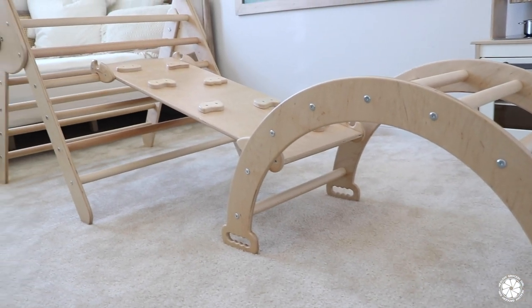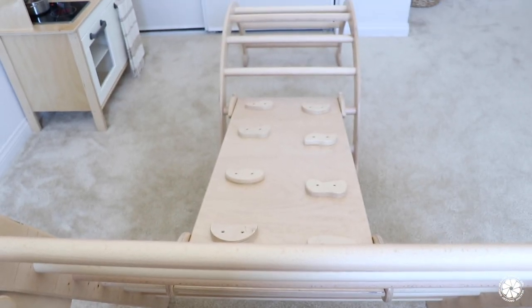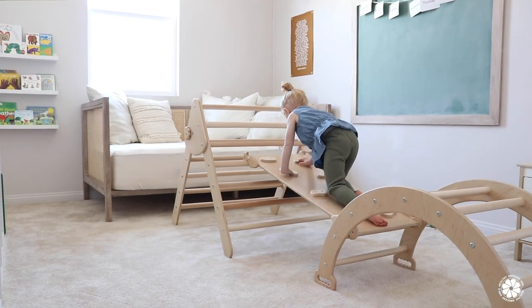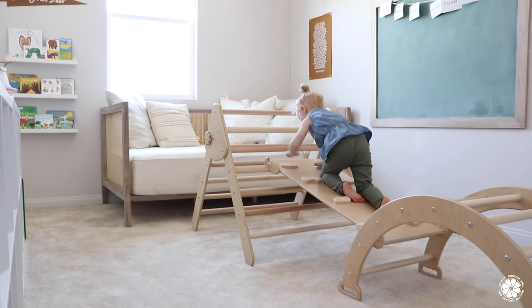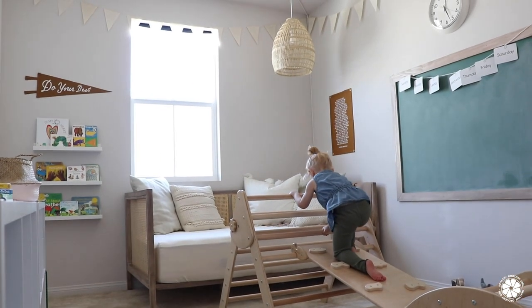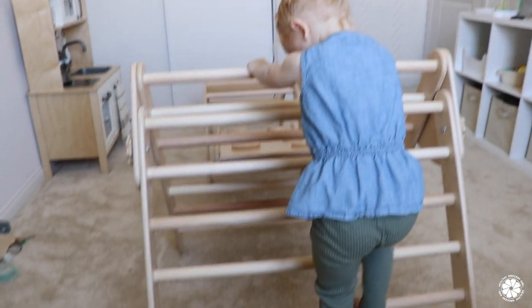Lastly, when we need to get the wiggles out, we bring out the Pikler triangle with the ladder and the arch from Wood and Hearts, and the kids love playing on this. It helps develop gross motor skills, physical strength, and learning through play. I just love watching them figure out how to make their way from one side to the other, and they have so much fun crawling all over it.